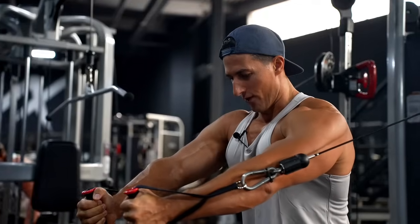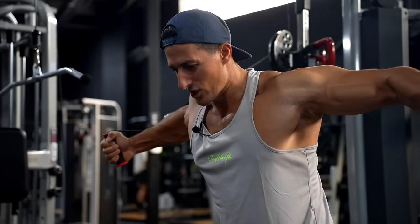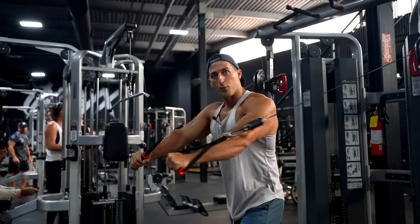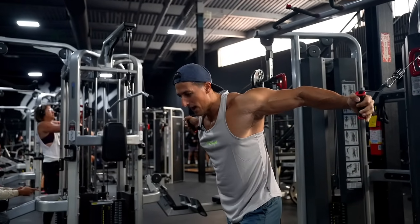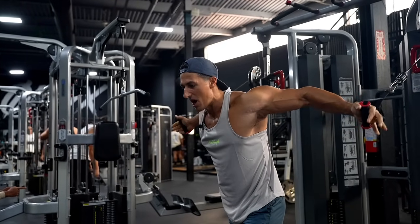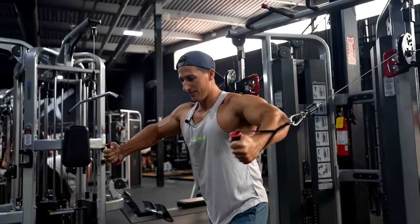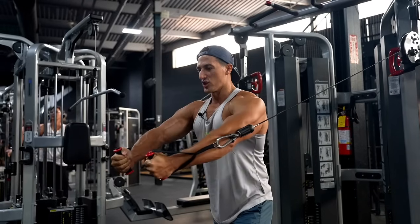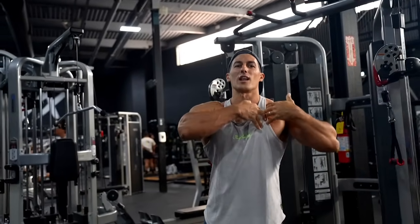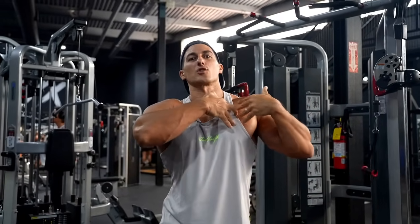Now we're doing cable flies, guys, but I want you to keep tension in my elbows. I'm not doing a fly to a press — what I'm doing is keeping my elbows consistently bent the entire time, sort of like I'm hugging a tree. When you do them right, you're going to feel a lot of stretch. We're going to stretch horizontally, whereas pressing is a different kind of movement — this is more of a stretching movement.